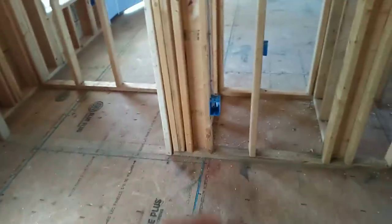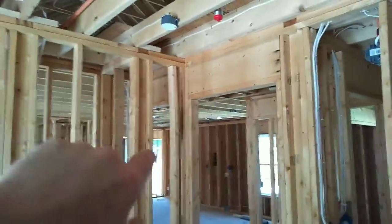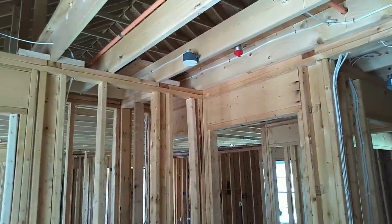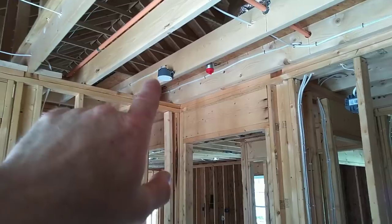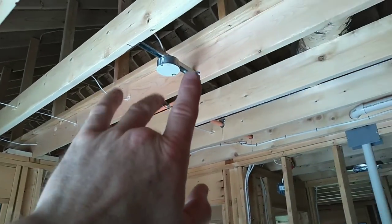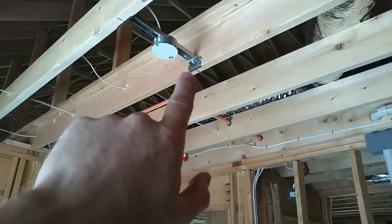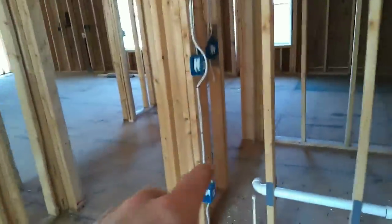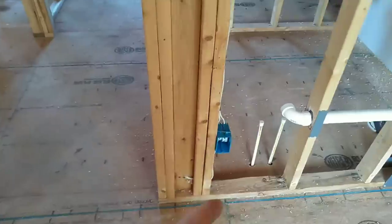Counting the outlets in this room: one, two, three, four — we've got five outlets in this one room. There is a smoke detector in the house; we're in Somerset County, so there's a working smoke detector required. Got one sprinkler head. I do fan-rated boxes in all my bedrooms, living room, and dining room, switched on a 14-2 single-gang box.